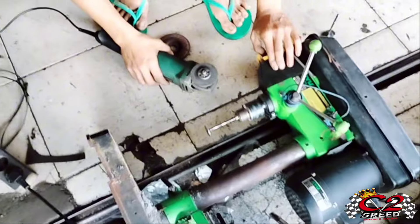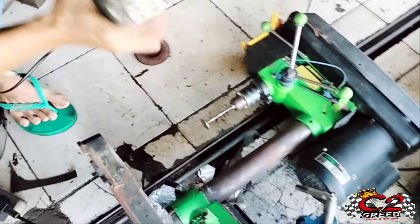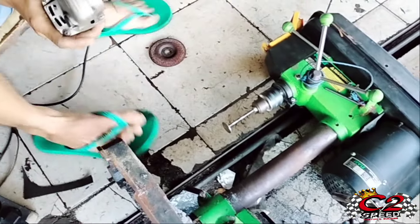Ini bor duduk yang digolerkan ya. Bisa ngkerein. Yang penting bisa metong.